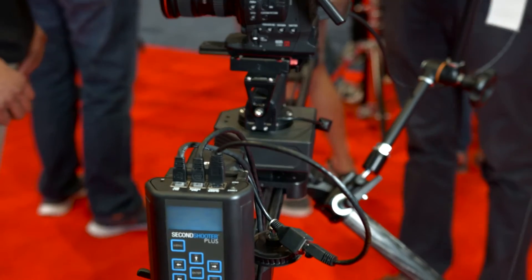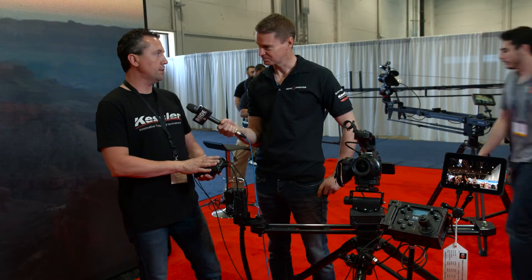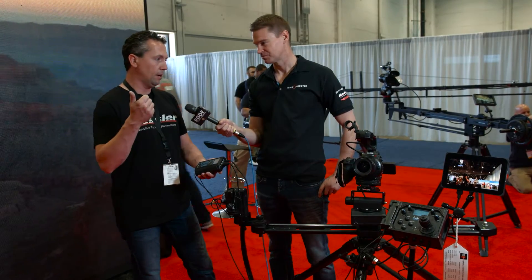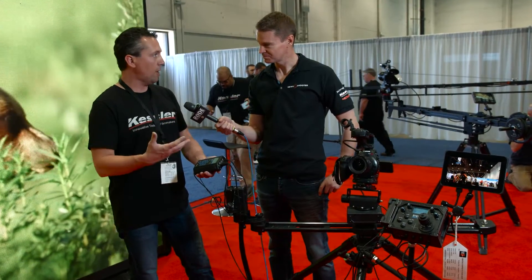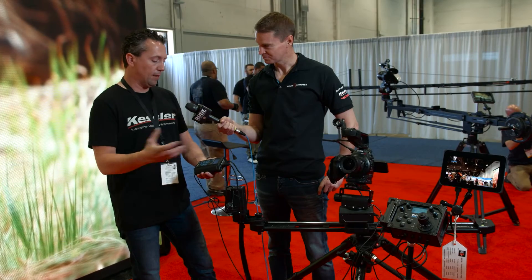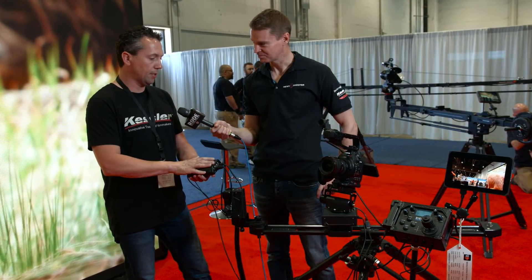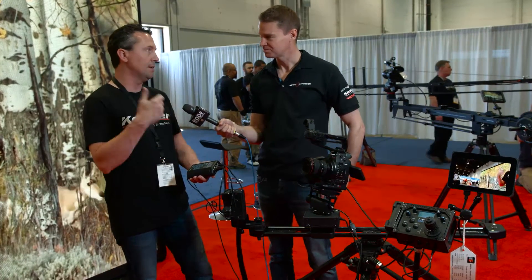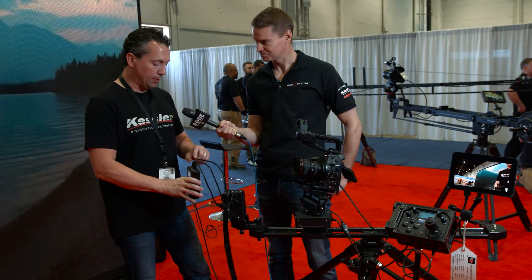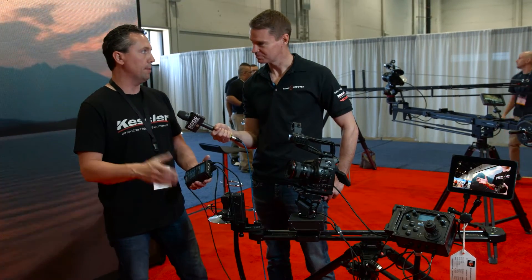It's much faster to set up than even before, which was already very quick. This is a wireless unit, so you can now connect via our iPhone app, our iPad app, and our Mac and PC software through Chaos. You have full control of our CineDrive system wirelessly through Second Shooter. Also, this puts out 24 volts instead of 12, so you're going to get twice the speed, twice the torque, and it has built-in IOs, so it works with all of your external bob-ramping devices.